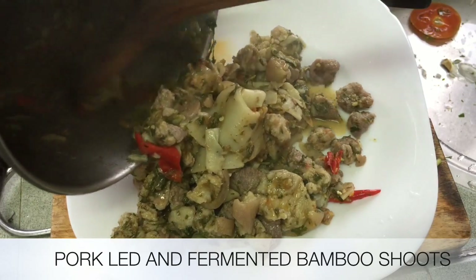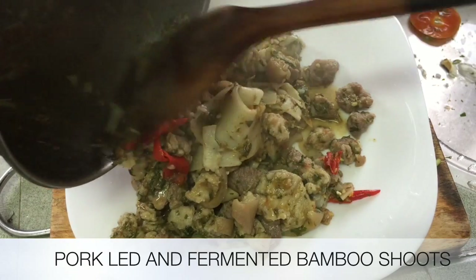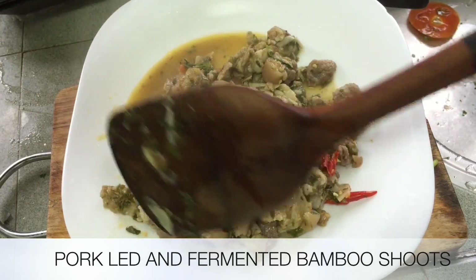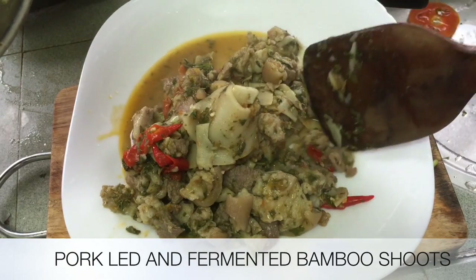This is pork leg with fermented bamboo shoot — this is Kachin style. Yes, this is it.